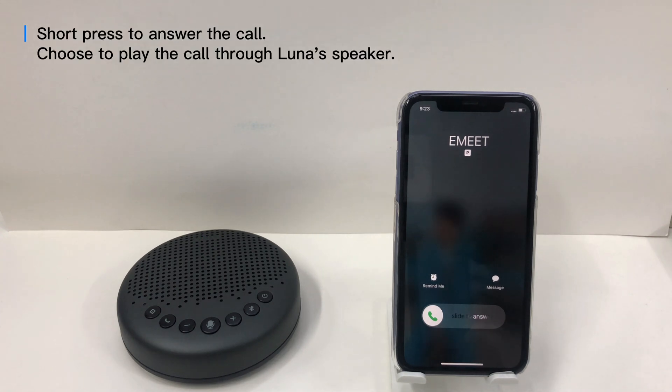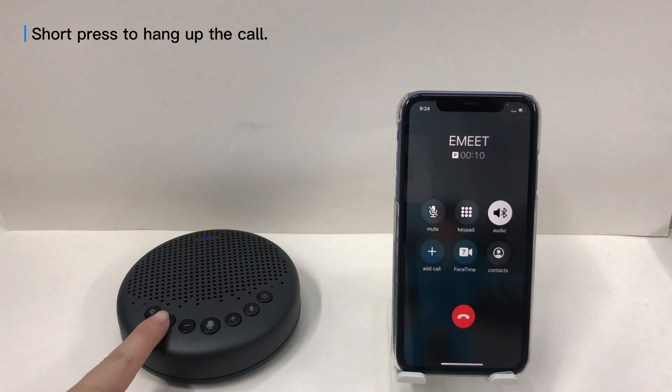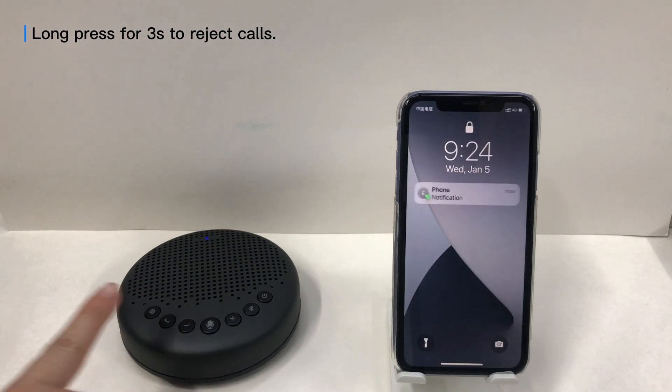Short press to answer a call. When you use Luna to answer calls, you can choose to play the call through its speaker. Short press to hang up the call. Long press for 3 seconds to reject calls.